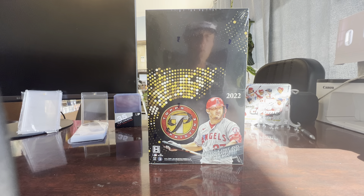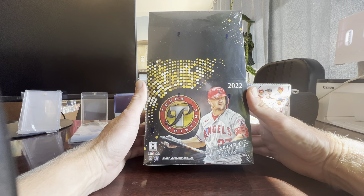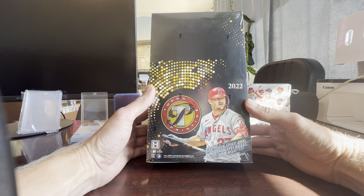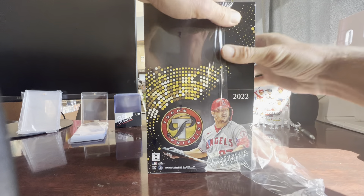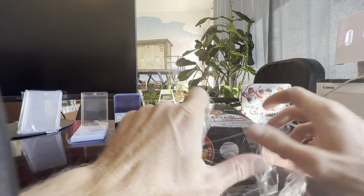What's up guys, Tim back with Tilted Sports Cards. In today's video we're going to be breaking a hobby box of 2022 Topps Pristine. We have two autographs and one autograph relic, so let's see if we can pull a Wander Franco RPA. Let's go ahead and get into it.